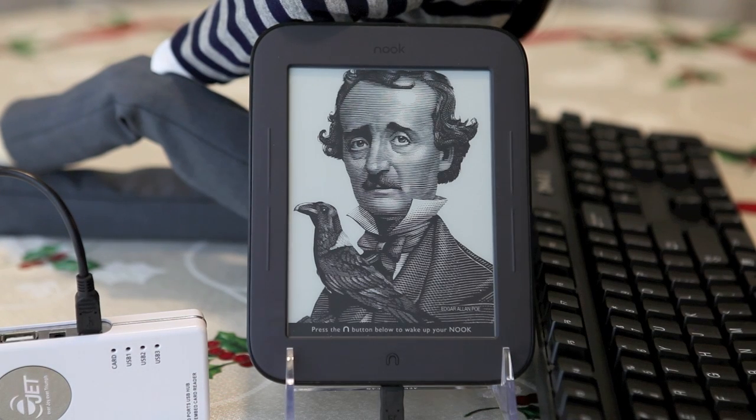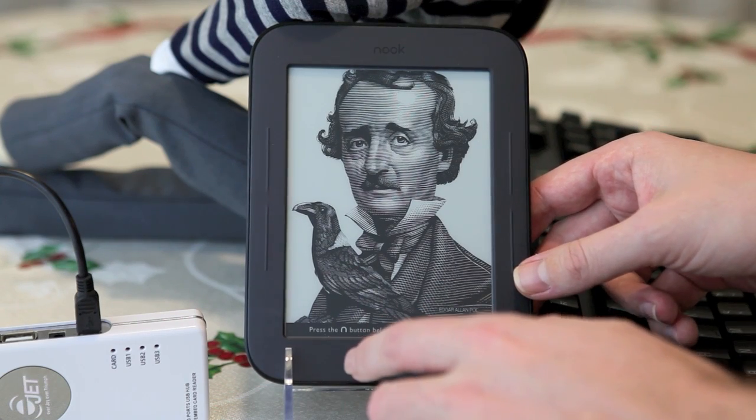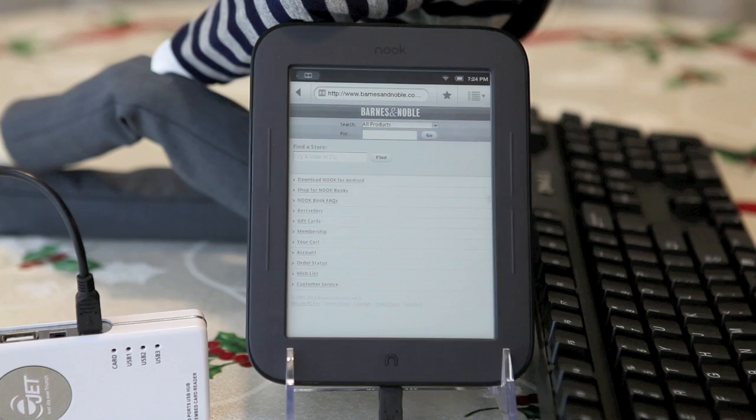Hello! Today I'm showing you the new advances in USB host technology on small portable devices. The topic for today is Nook Simple Touch. Given that the hardware is actually pretty similar to Nook Color, it wasn't hard to achieve.